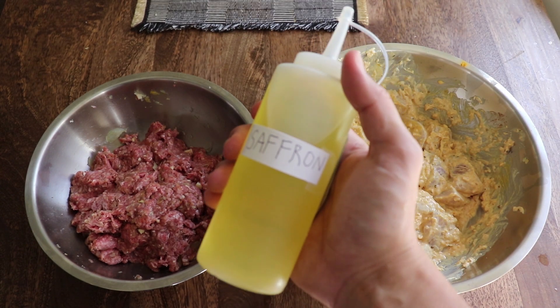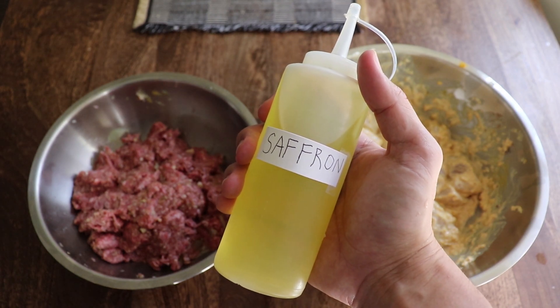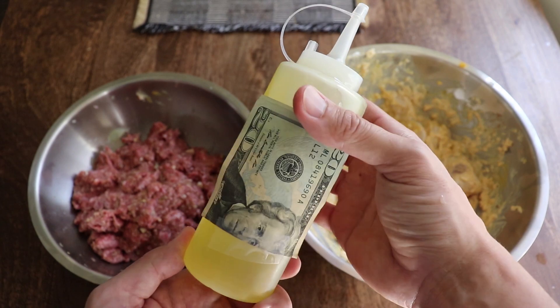The last ingredient you want to add into both mixtures is saffron oil. I don't have real saffron oil, because do you have any idea how much saffron oil costs? It's like $50 for a couple of pinches. So we're gonna pretend that this cheap-ass olive oil is saffron oil. I even taped money to it so it's more regal.